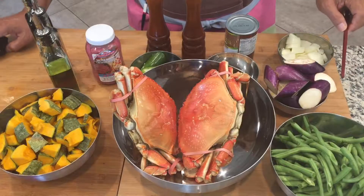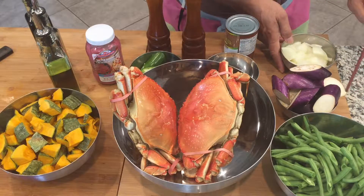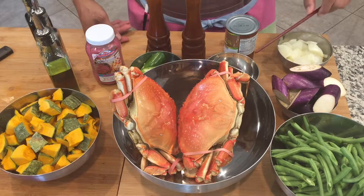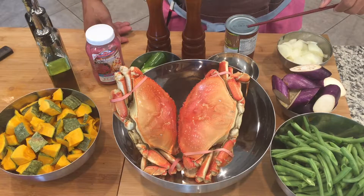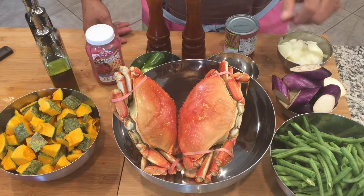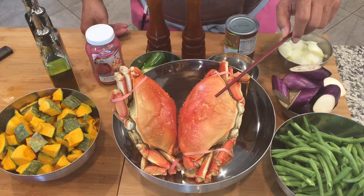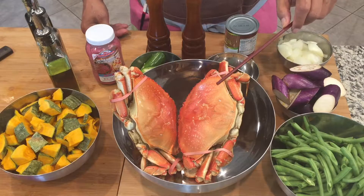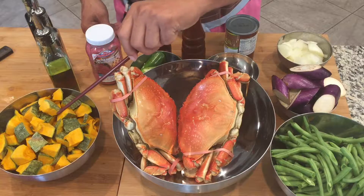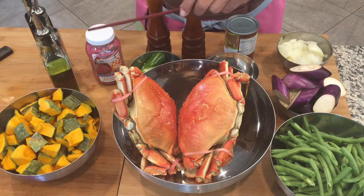Here are the ingredients. We have green beans, eggplant, onions, garlic, coconut milk, jalapeño, salt and pepper. We have Dungeness crabs here which we already steamed, and we have squash and olive oil.